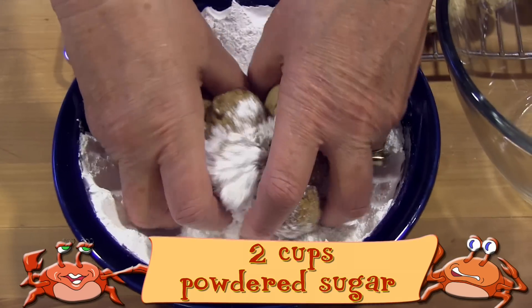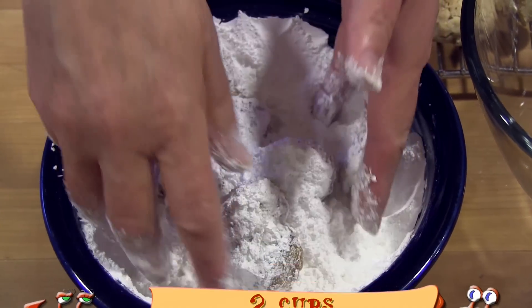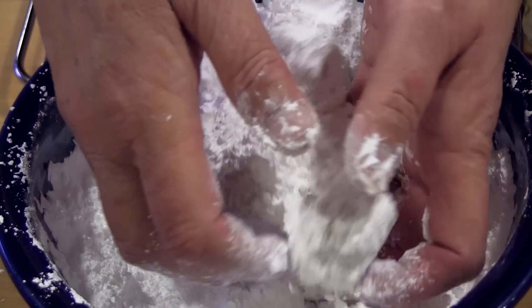While they're still warm, roll each cookie in powdered sugar. And then when they're completely cooled, roll them in powdered sugar again.